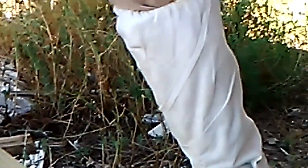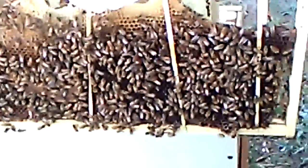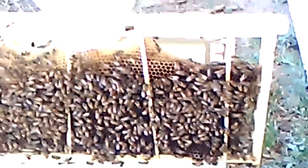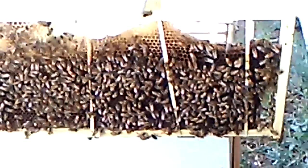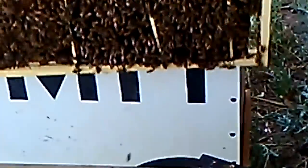They're attaching it to the box. There are a lot of victims on the ground. I guess they were having some robbing going on. A bunch of bees that were not accepted very well.